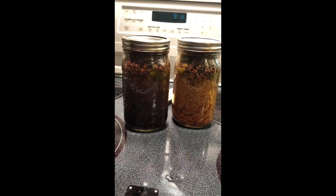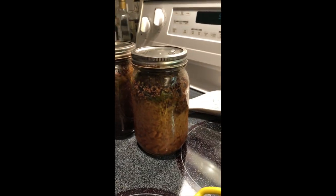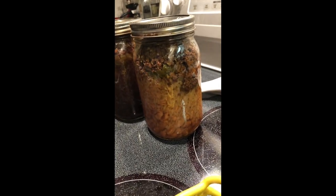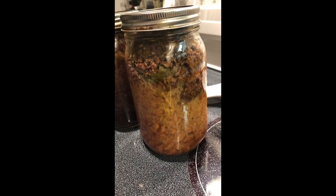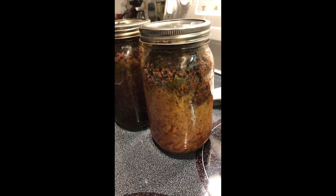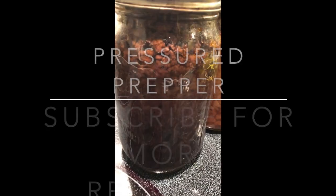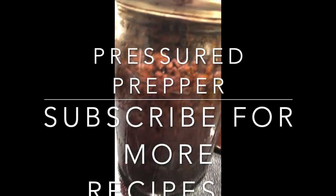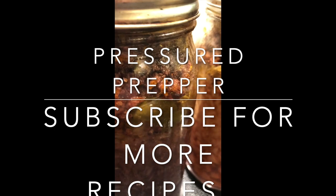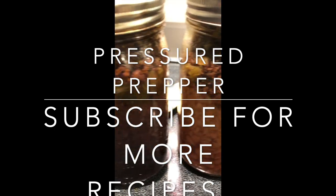This looks great — you've got your beans, rice, and everything else on top. Make sure you've got enough liquid on your beans and rice so they cook properly. Hope you enjoyed this recipe. Be sure to join our channel and click the notifications bell. The recipe will be in the description. If you have any questions, send us a comment. Hope you have a great day — this is Pressure Prepper and I'm out.